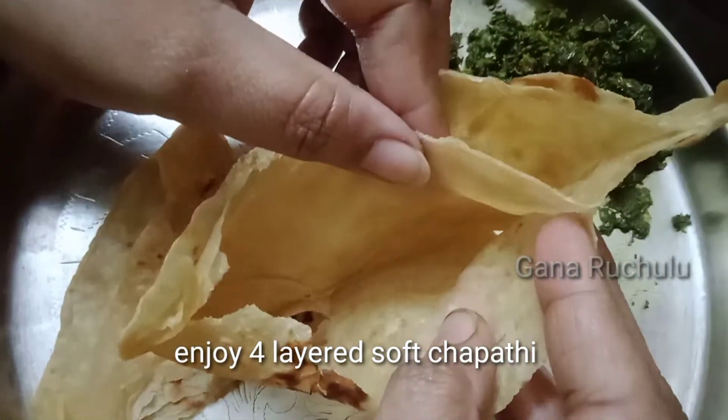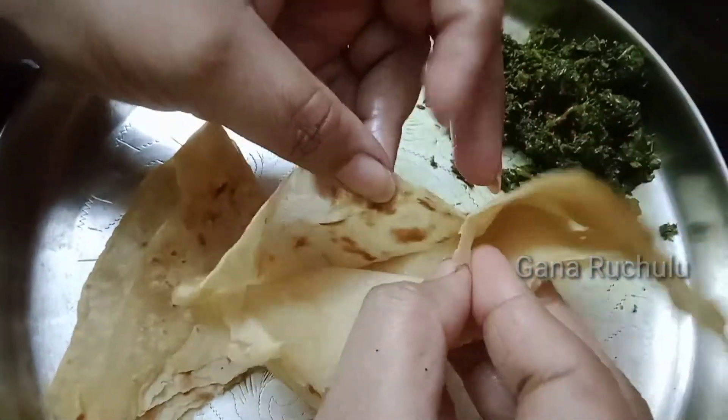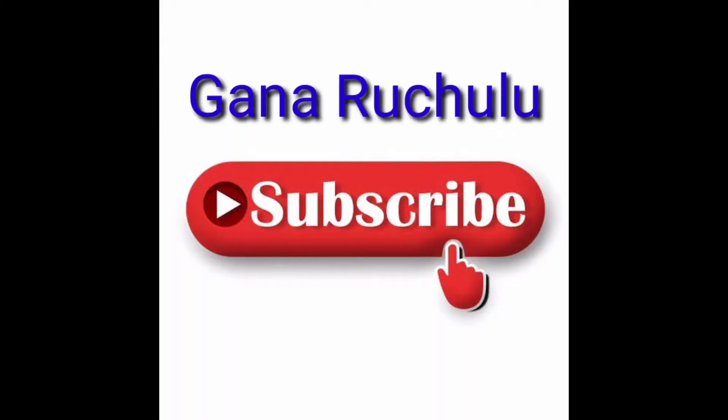If you like this video, please like, share, subscribe, and press the bell icon.